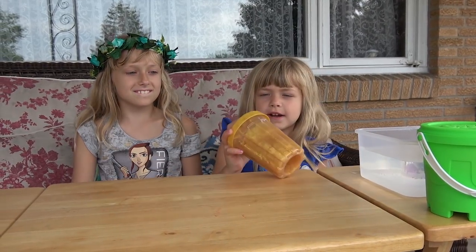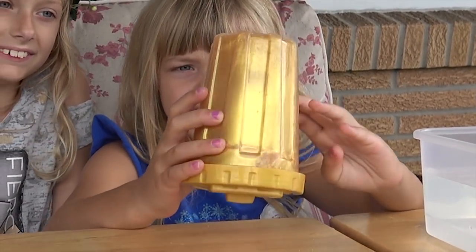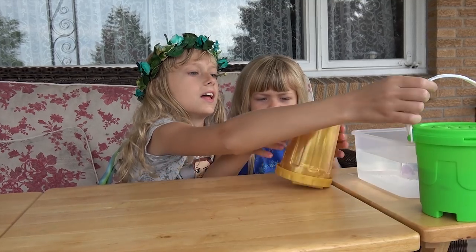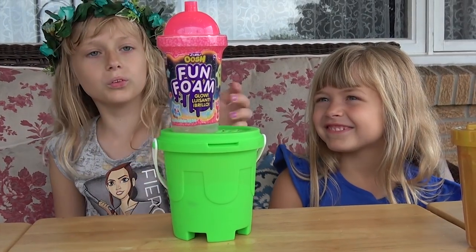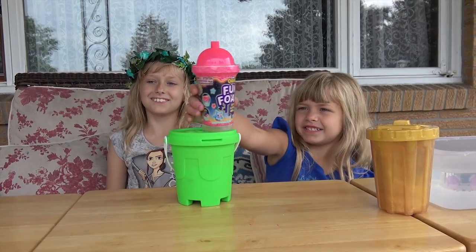So what do we have here? We got slime — we have Zuru Liquid Gold. We're about to find out if these treasures were worth it. And then we have the Never Wet Sand. And then we have the Zuru Oosh Fun Foam.